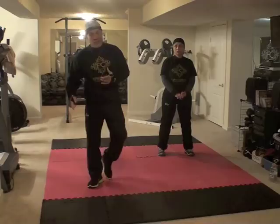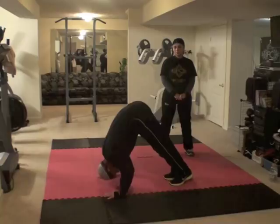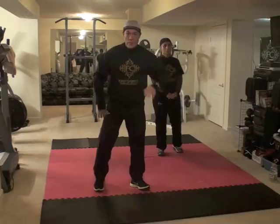Once we finish the supermans, we are going to go into cone push-ups. That means I am going to go on my tippy toes, put my arms about shoulder-width apart, head down, and go down to touch my head and then back up. That is simulating like a shoulder press, so those push-ups are to build strength for the shoulders. This is all upper body strength for those push-ups.